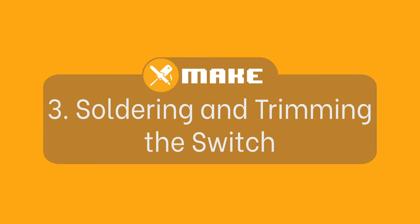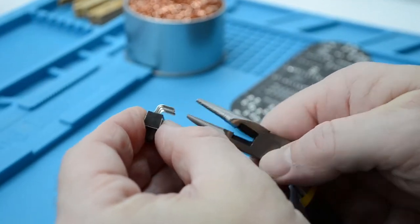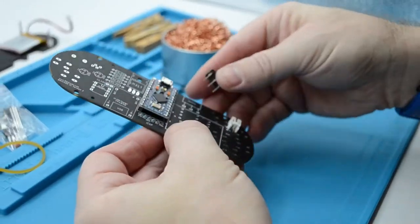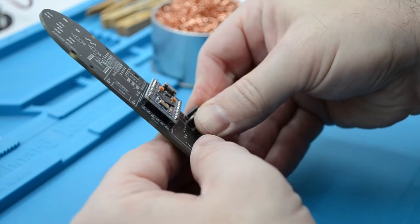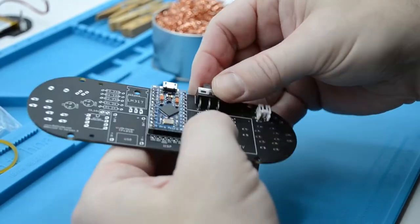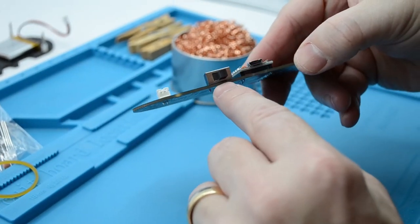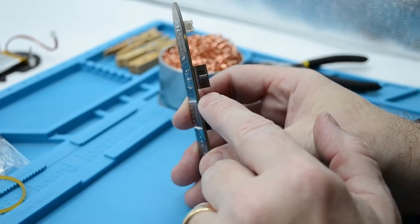Fitting and soldering the toggle switch. Take out the toggle switch from the bag. Note that the pins may not be bent fully 90 degrees. To ensure they are bent properly, take out your pliers from your toolkit and slightly bend each individual pin until it is at a 90 degree angle — this will help the switch sit better on the PCB. Once complete, go ahead and click the switch into place on the rear side of the PCB. Because we bent the pins to a 90 degree angle, the switch sits flat on the PCB.